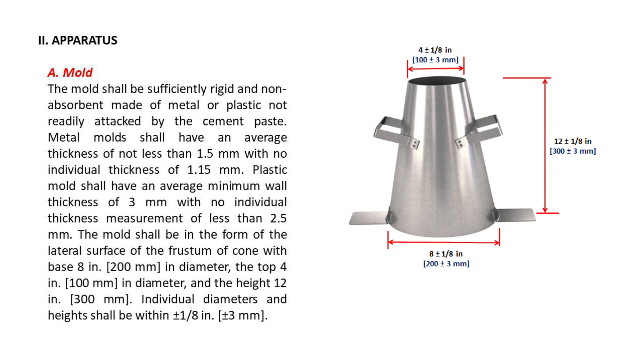The mold shall be in the form of the lateral surface of the frustum of a cone with base 8 inches (200 mm) in diameter, the top 4 inches (100 mm) in diameter, and the height 12 inches (300 mm). Individual diameters and heights shall be within plus or minus 1/8 inch, plus or minus 3 mm.